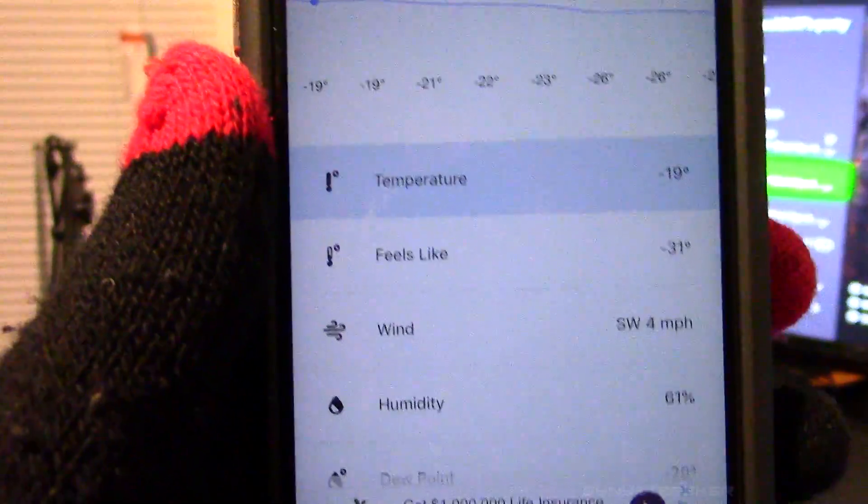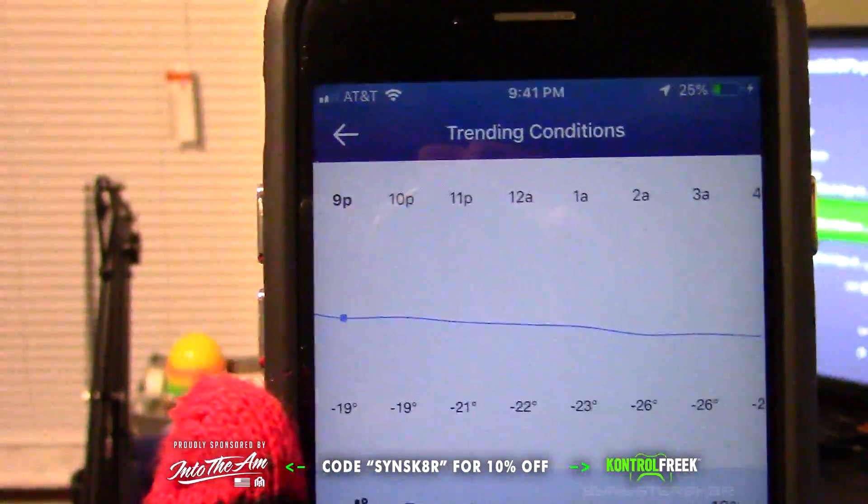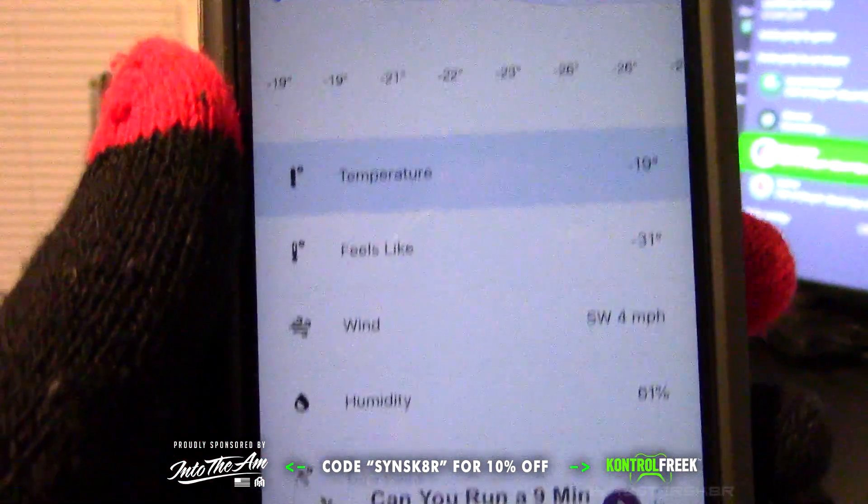What's going on guys? Sinister Skater here. We're going to be doing a little bit of a different video today — a little bit of an experiment. If you guys don't know, the polar vortex is going on right now. It is cold as hell outside. You can see 9:41 right now, it's negative 19, it feels like negative 31. It was like negative 50 earlier today as well.